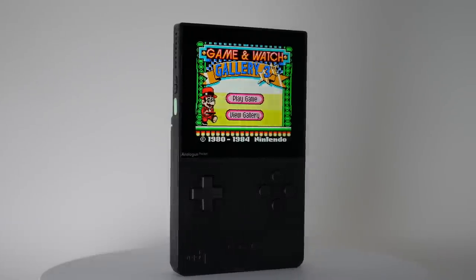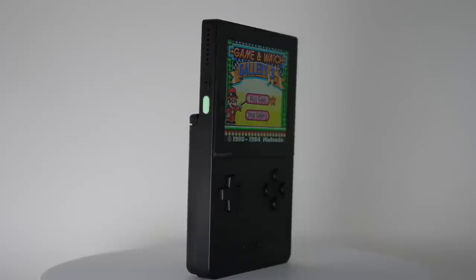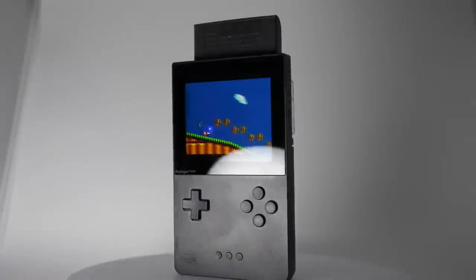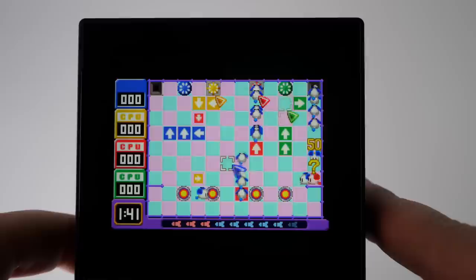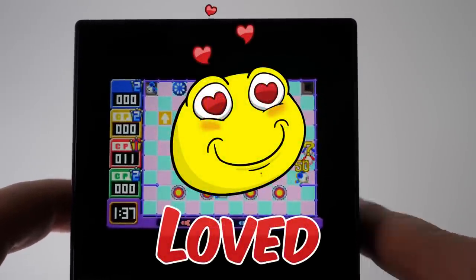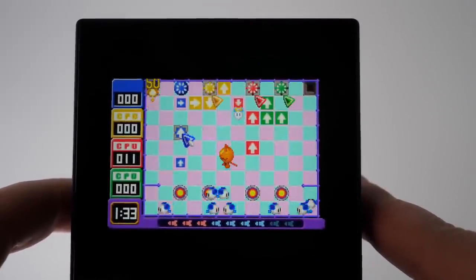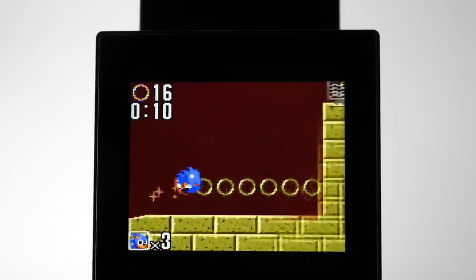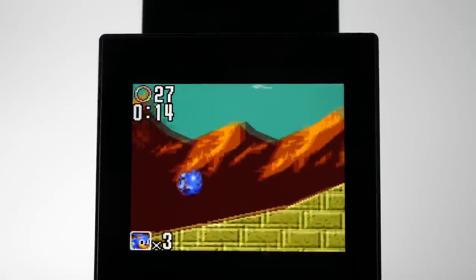It has a sleek retro premium look, feels great in the hand, and it let me re-experience a library of beloved games like never before. The fact that it not only supports the Game Boy line, but also nearly every other major handheld of the era with optional adapters, is a cherry on top. I absolutely love the Analog Pocket, and I imagine I'll be playing it for years to come — both for revisiting my existing library, but perhaps also games I've missed along the way, including on those other non-Nintendo platforms. It's pretty rare that I get this excited for a physical product, but Analog truly hit it out of the park.